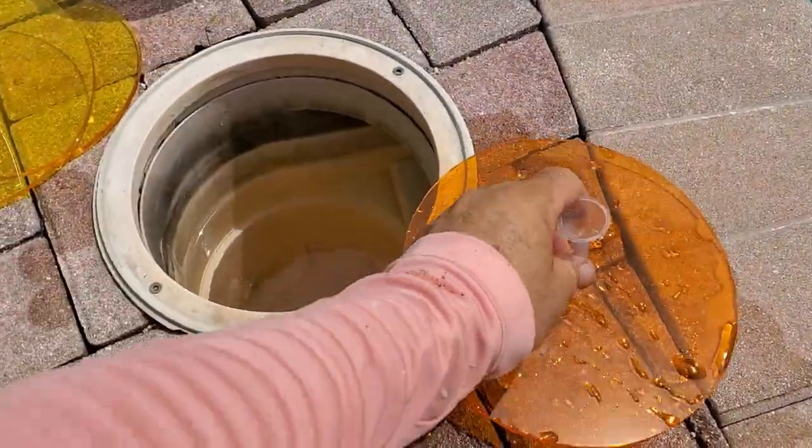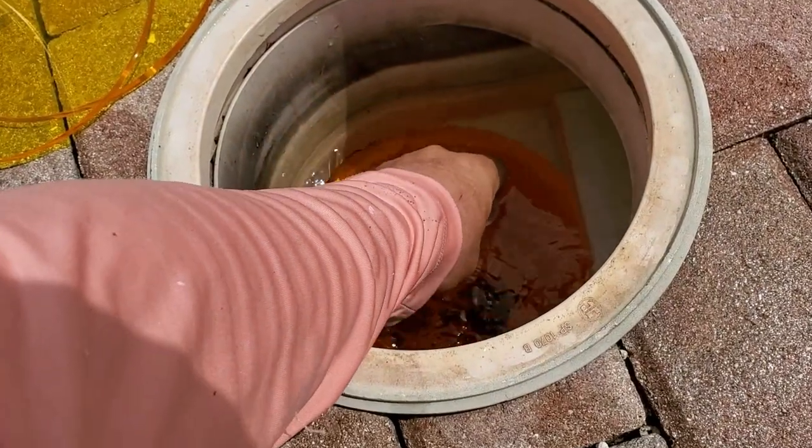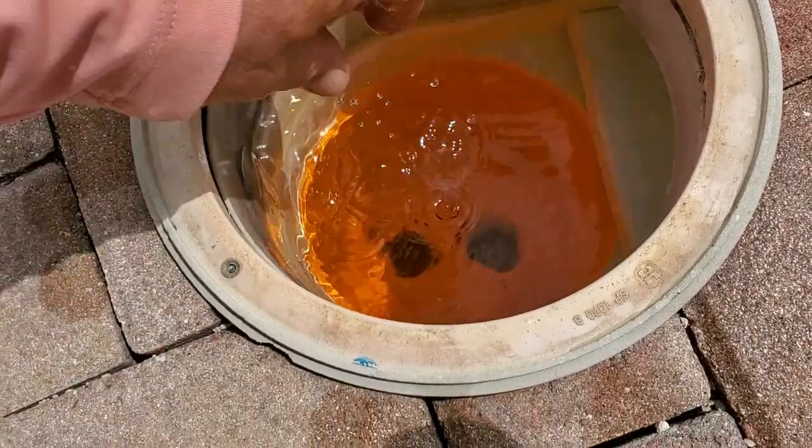Moving on to test skimmers. The larger orange disc tests skimmer bodies and the pipes underneath. One disc size fits all modern skimmers. Again, the pump must be off and the valve to the skimmer shut.